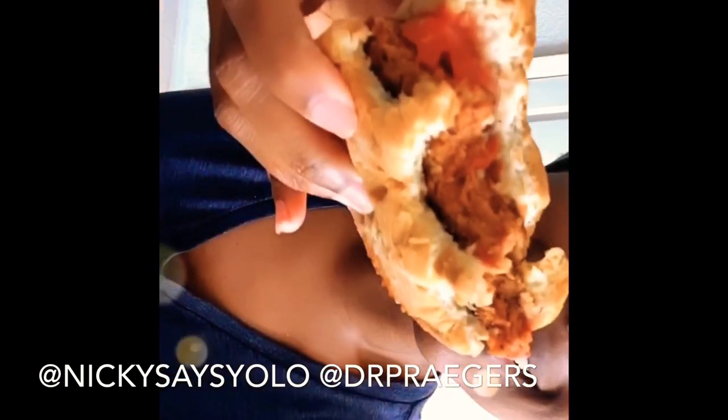Oh my goodness. I took my first bite and it tastes like a real burger. I just have tomatoes and ketchup in it — that's it. But it's so good.